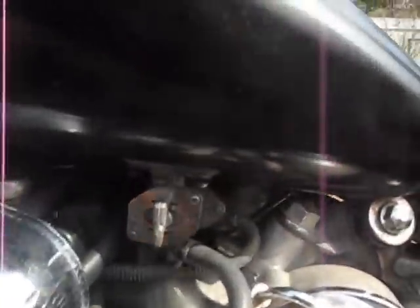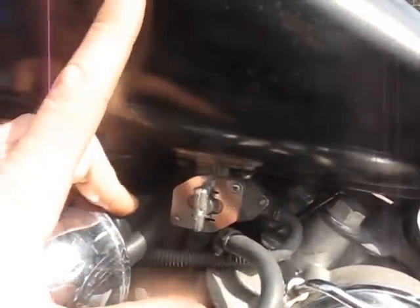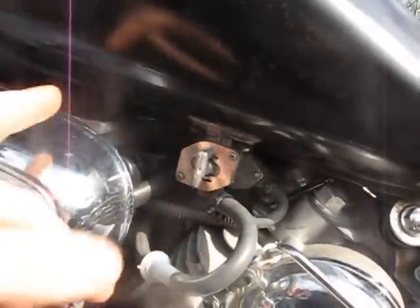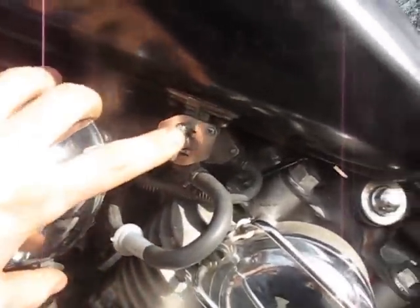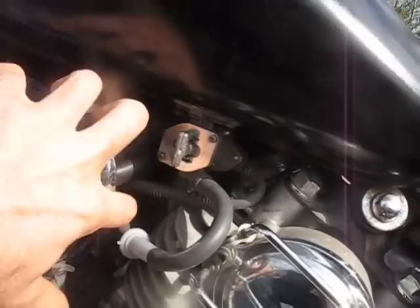What I have is a problem with my petcock. This is the petcock right here. It's the valve that releases the gas from the gas tank into your carburetors. And when they get old, they will tend to leak a little bit through the hose when they're not supposed to.